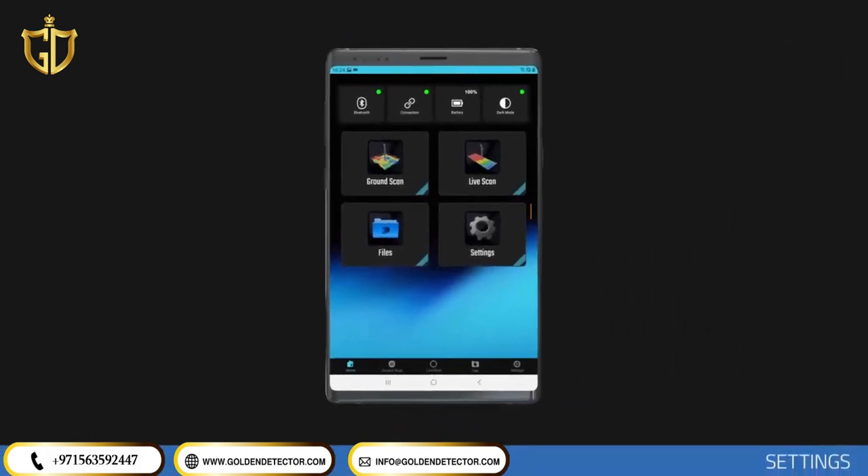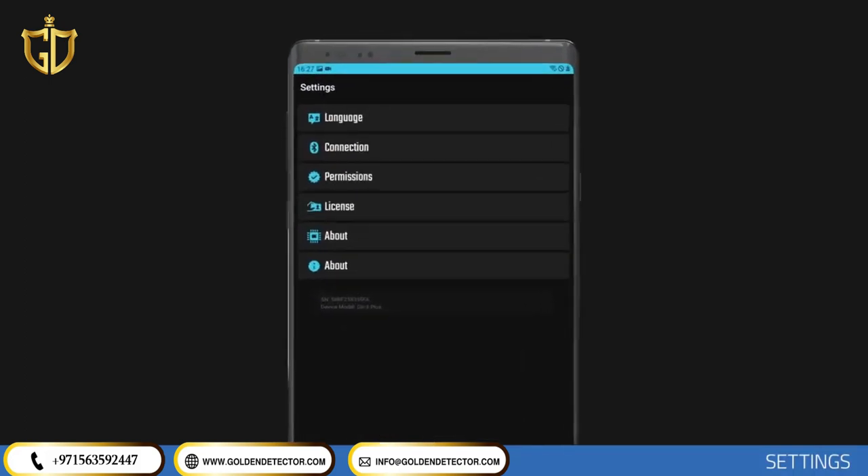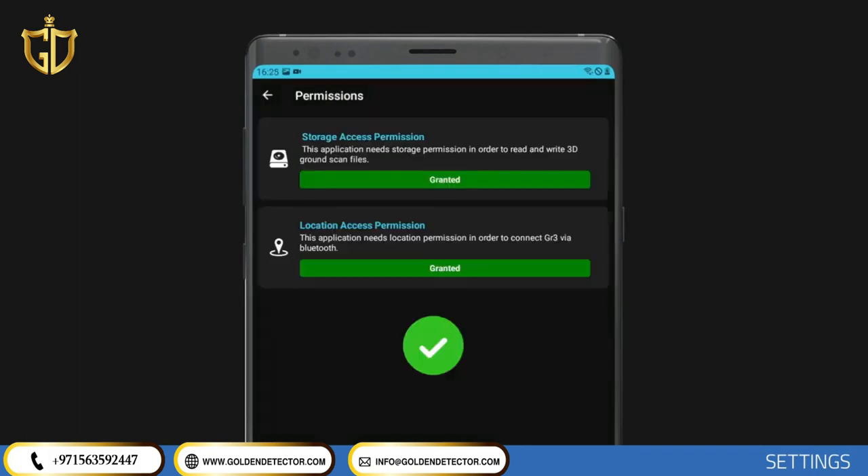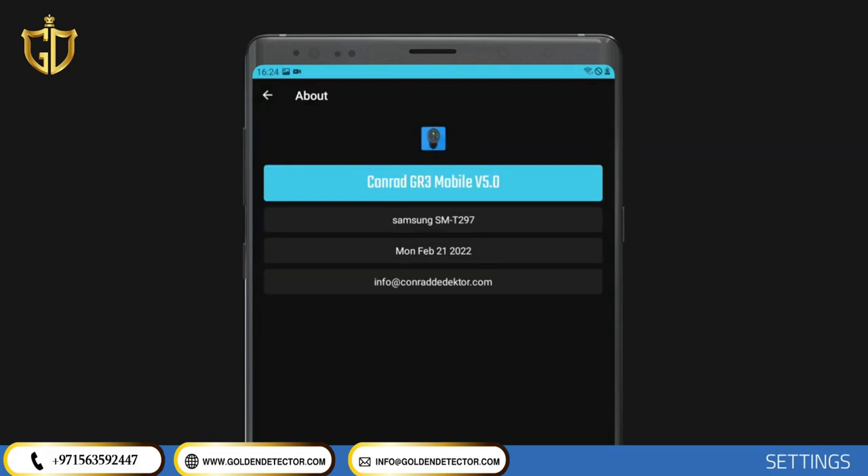Settings. To change the application settings, use the Settings menu. In this section, you can see and edit the wireless connection, the permissions that the application must use on your mobile device, your license information, and the application information.